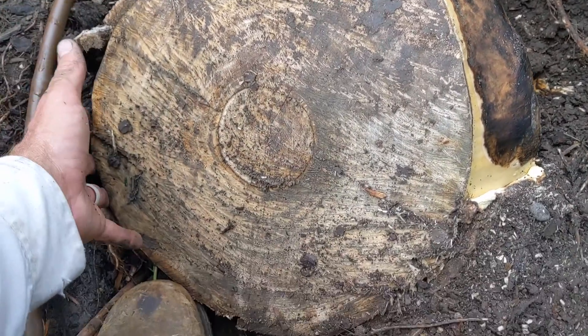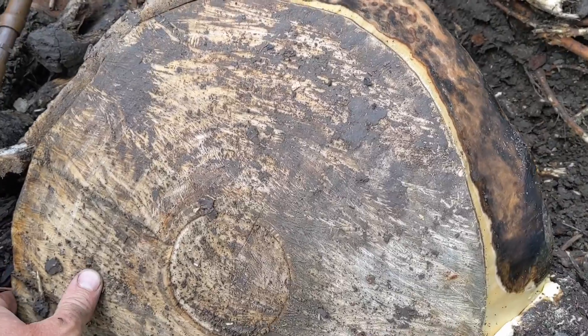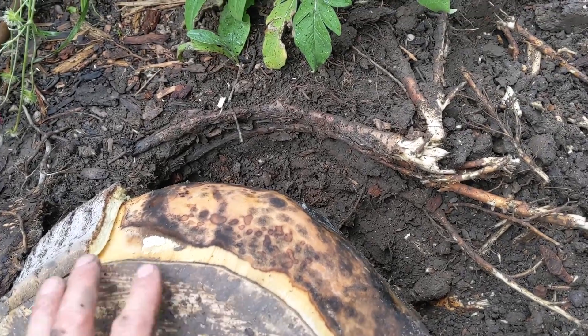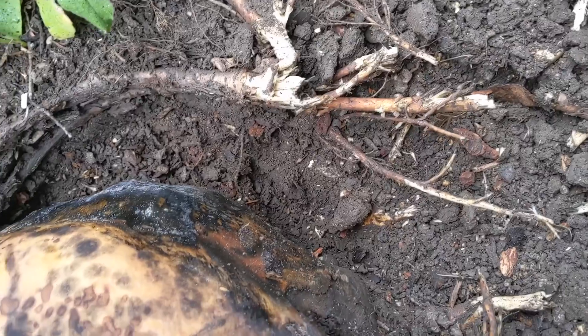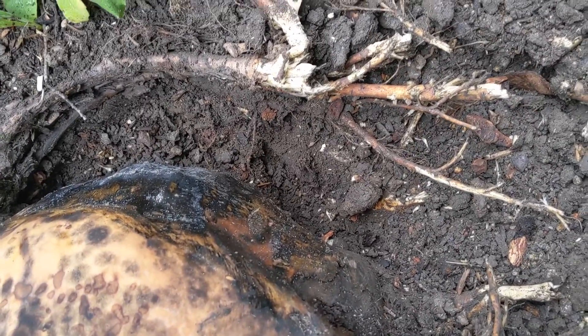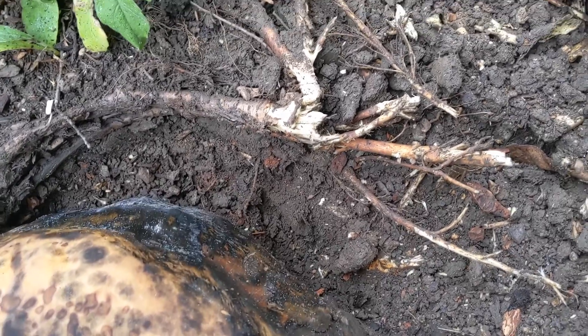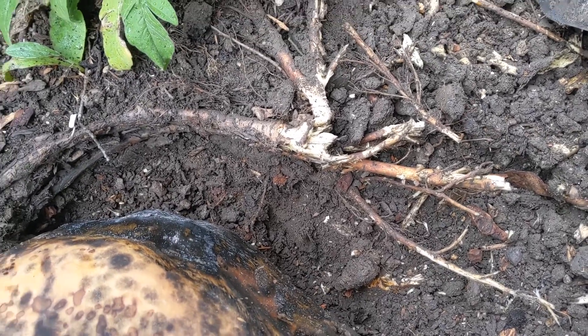Last week we had a large aspen tree fail — it tipped over. Luckily it missed the house, but I want to discuss a couple of things I've noticed now that we're trying to remove the stump. We can identify a couple of problems that occurred on this tree that caused the failure.